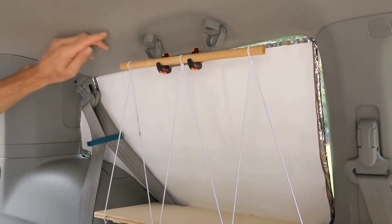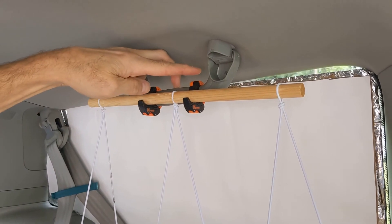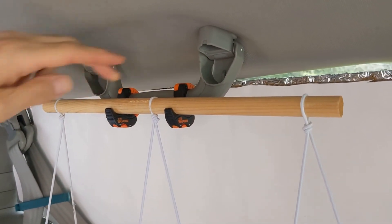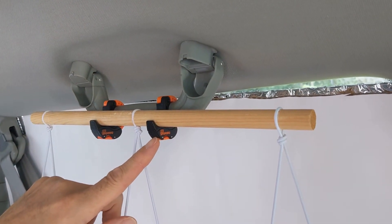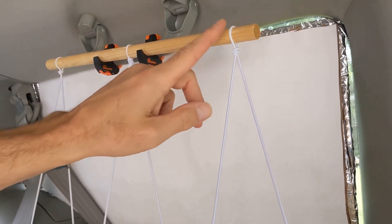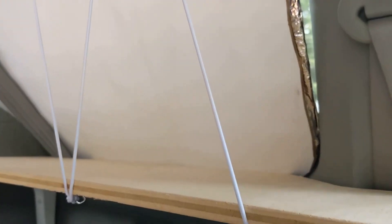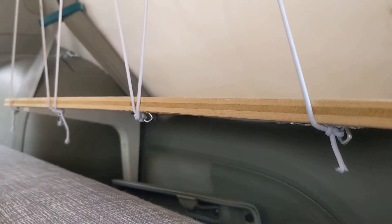When assembled, this is what it looks like. We've utilized the grab bar of the Honda Odyssey — we fasten both cable cuffs to the grab bar, and then the dowel rests in the contour of the cable cuff, held in place by the tension of the elastic string. The elastic string runs through the grooves we cut so it doesn't slide, and it all runs down to the bottom of the shelf where we've tied them to eye hooks. The tension holds everything in place.